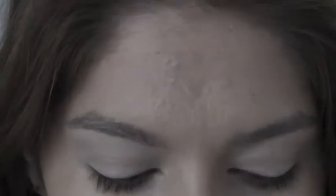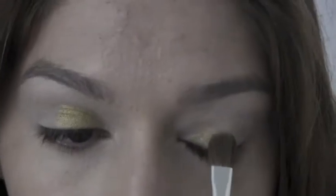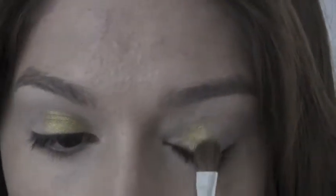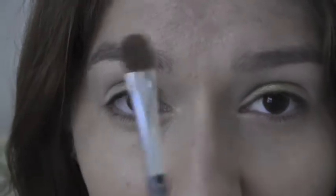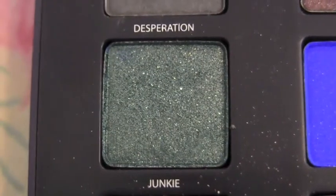So I'm just going to be applying Bliss to my lid and I'm packing this on using a flat shader brush. Then using the same brush, I'm going to go in with Junkie and I'm going to pack this on the outer corner.